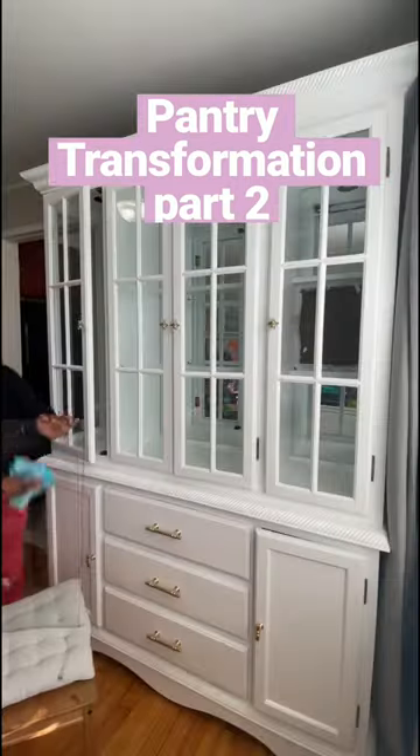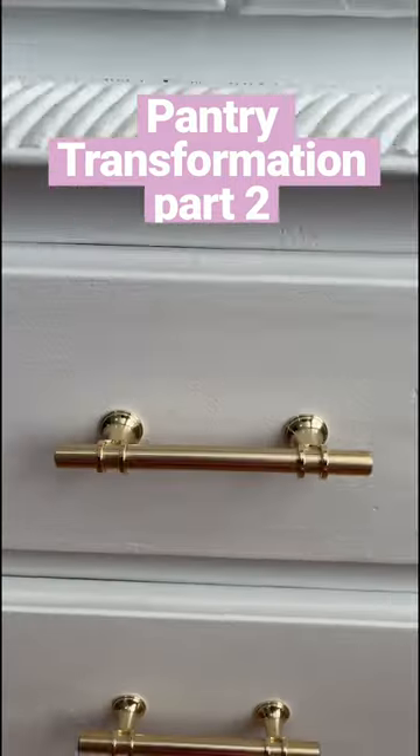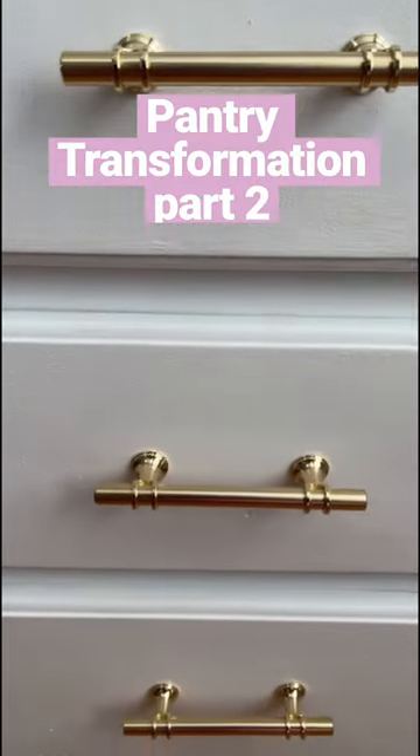The last thing to do was to wipe down the glass shelves and place them back into the china cabinet. What a transformation this has been. Let me know in the comments what you think.